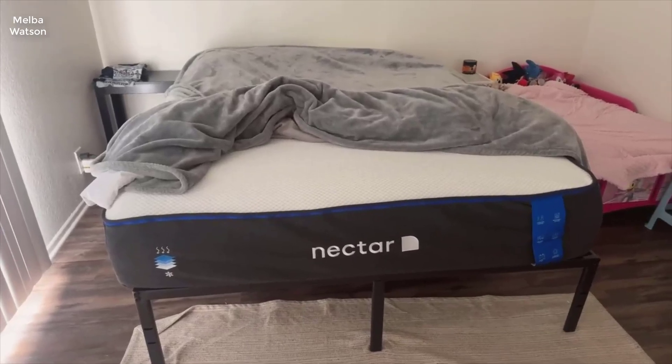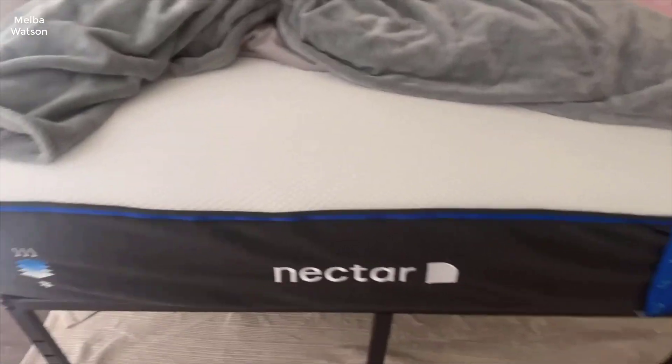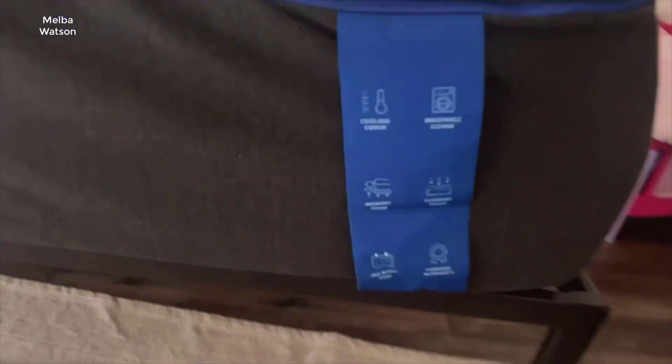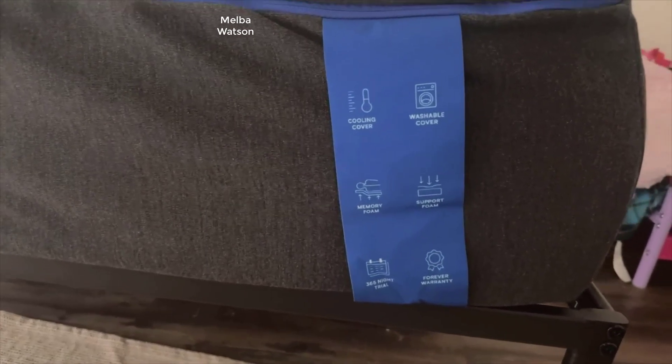Hey everyone, welcome back to the channel. Today I am super excited to introduce you to the luxurious comfort of the Nectar Premier Queen 13-inch, a medium-firm gel memory foam mattress designed to cradle you in five layers of pure bliss.